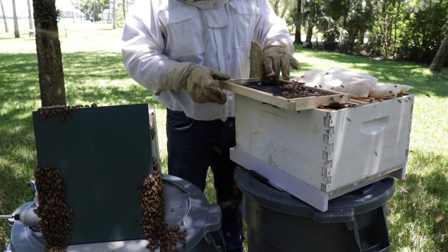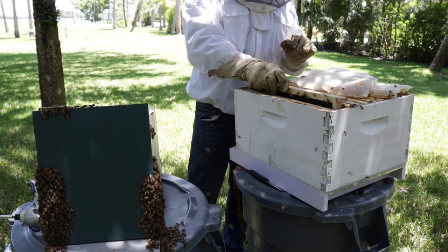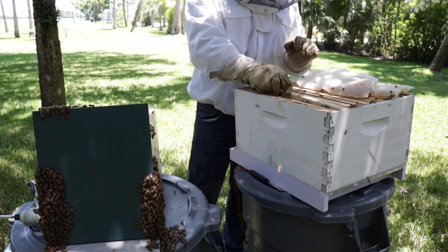Queen's in the box. That's good. Life is easier.